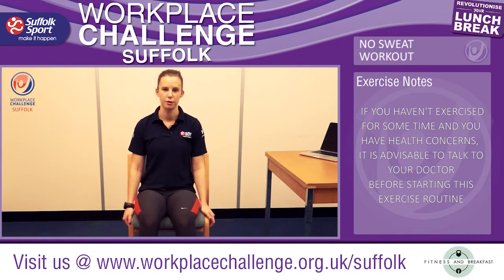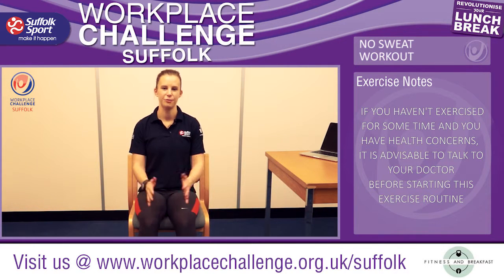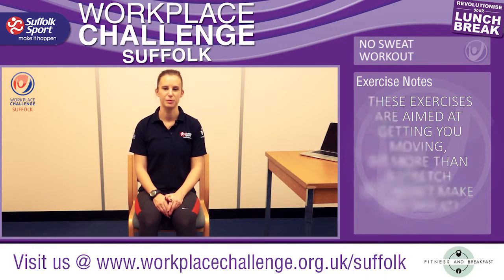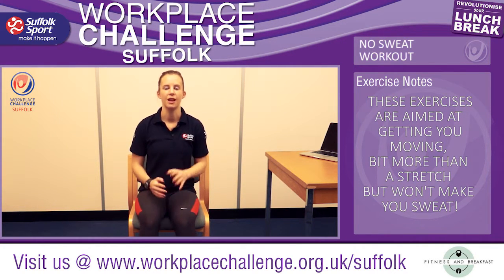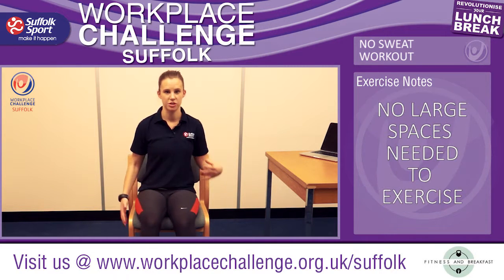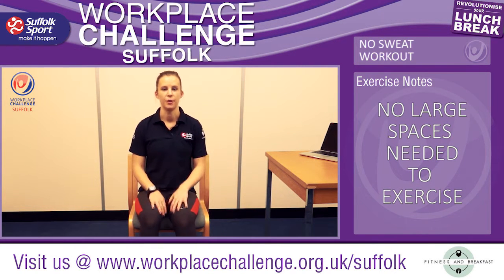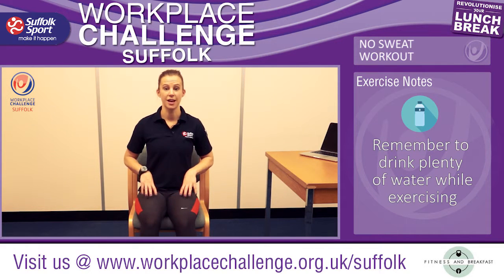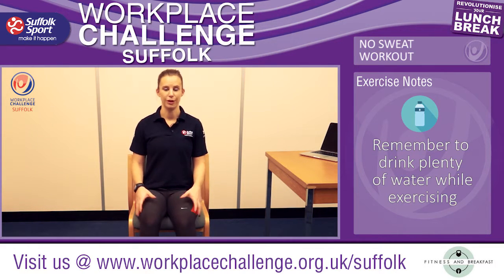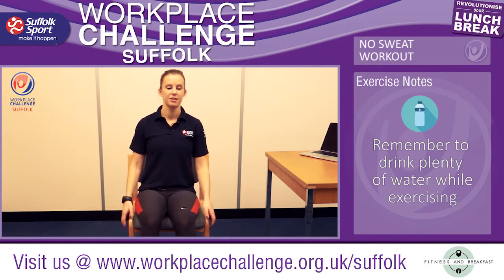Hi guys, welcome to the No Sweat Workout. I'm Amanda from Fitness and Breakfast working with Suffolk Sport here in their offices. So today we're going to do a light exercise all based around your chair and your desk. No sweat, no change of clothes needed, just slight toning exercises for your legs and upper body. So let's get started.